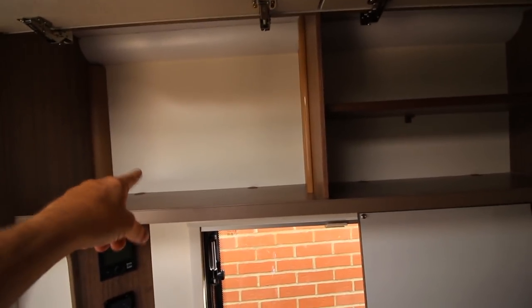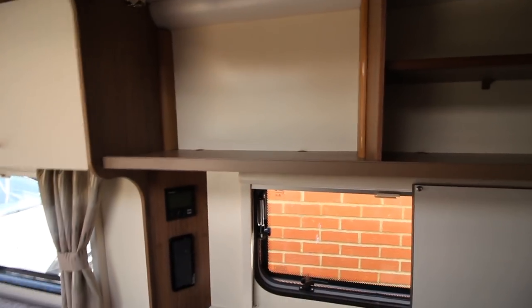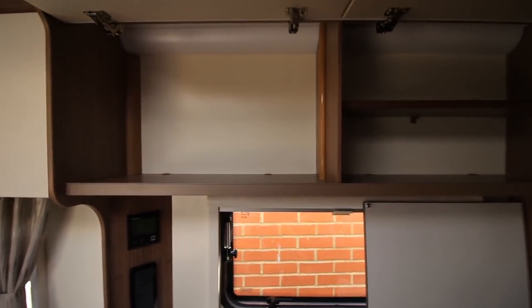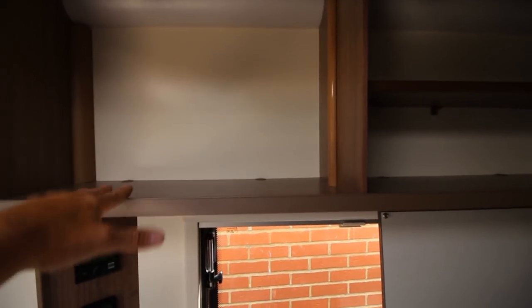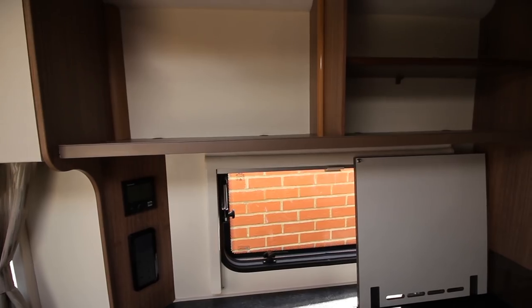One thing that I am missing and going to have to buy is a plate rack. The Phoenix doesn't seem to come with one, but I quite love them. I know people either love them or hate them, but for me it just seems somewhere nice and secure — the plates are always there when we travel, so I think I'm going to have to address that.